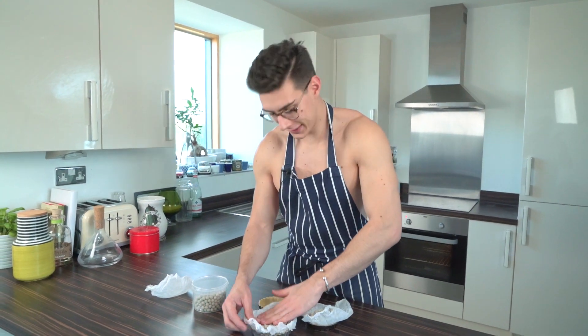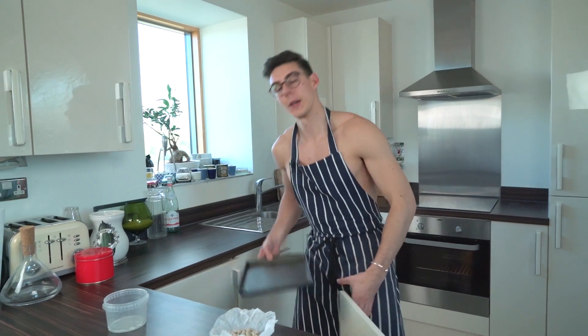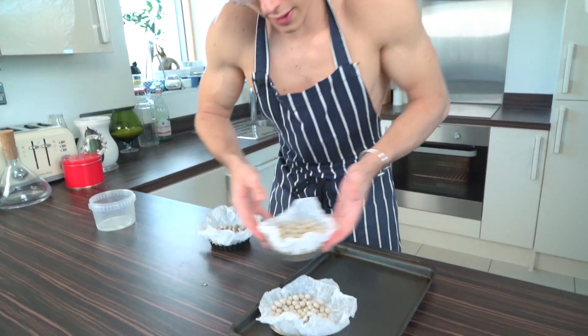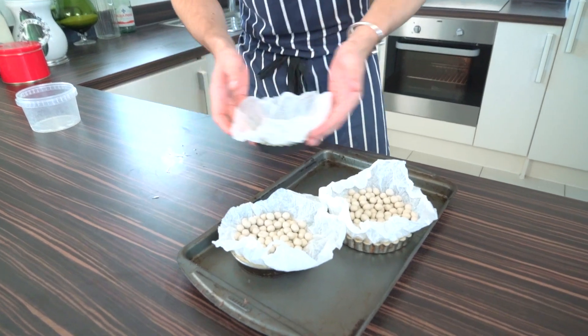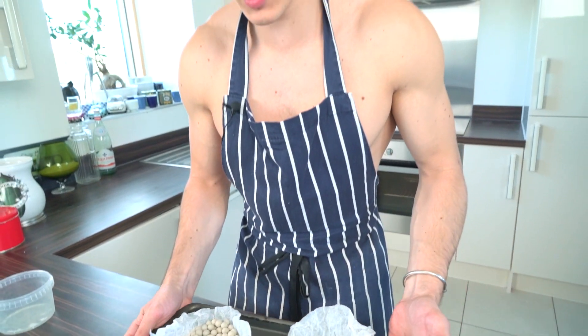Oh, I lost a bean! So once you've filled up your little tarts with baking beans, I'm gonna grab a baking sheet to pop these on. Add those on there, and then these go in the oven to blind bake for about 10 minutes at 180°C.